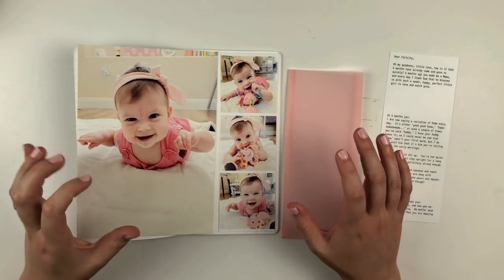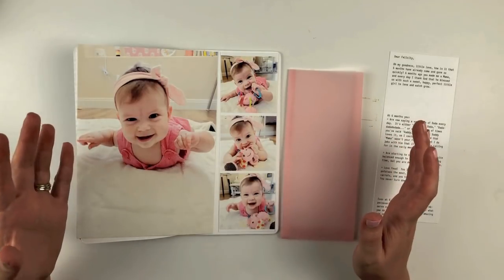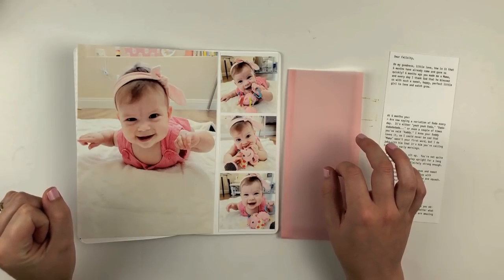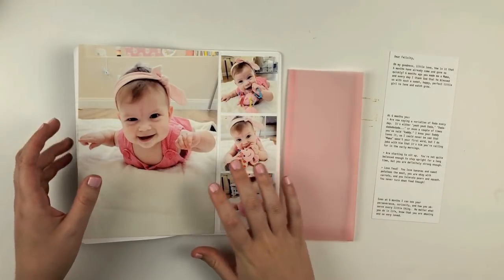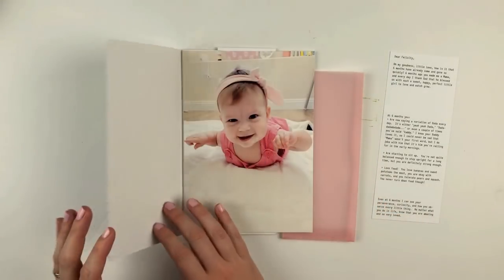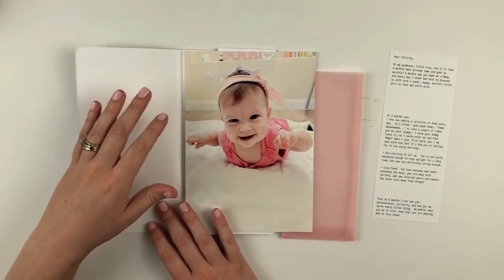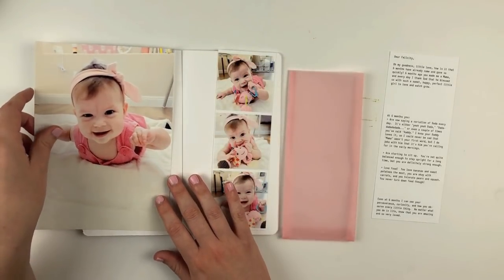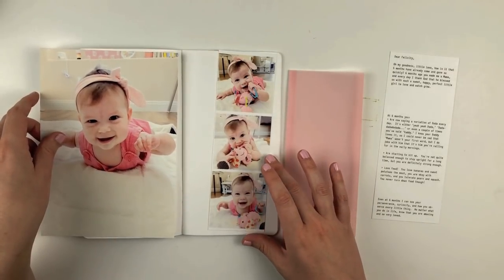I'm going to be putting together a traveler's notebook page. I'm actually working in my daughter's six month traveler's notebook — I can't believe she just turned six months old. I took these photos on the day she turned six months and I wanted to find a way to use all of them. I have one large photo for a full page that's going to span the left side and a bit of the right hand page, and also a little photo strip of two and a half inch squares for the right page.